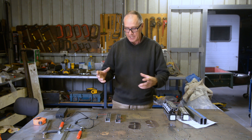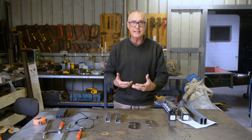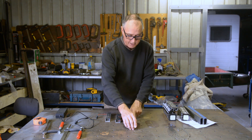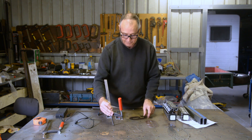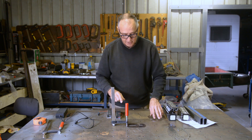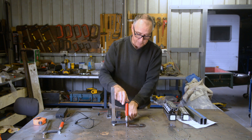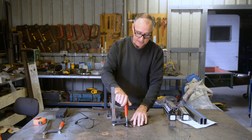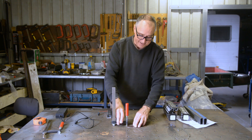Currently when I've cut something on the plasma table I need to clean the surface to get the dross off the back and also to clean the metal. What I'm using is clamps I've made, using the holes in the bench. You do the clamp up, run your wire wheel on the grinder around the surface, clean it up — but you've missed the bit where the clamp is holding it, so then you've got to move it, turn it round, clamp it again, clean that bit, undo it, turn it over, clamp it again.